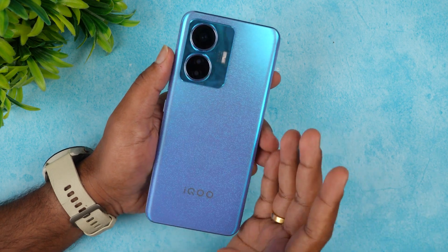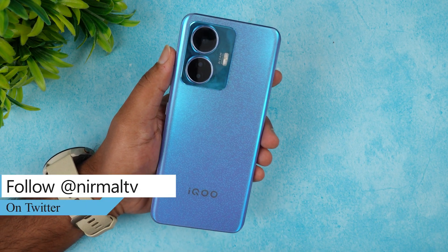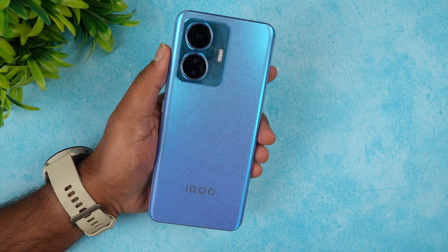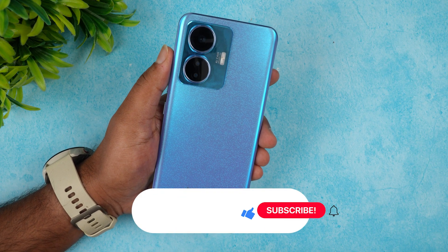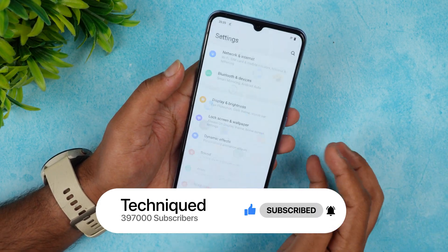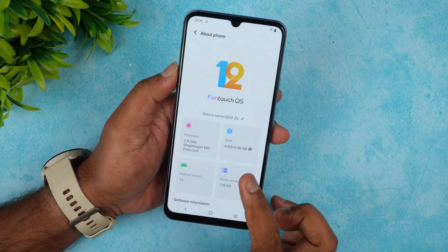We got the device just a couple of days back, started testing it, and have already uploaded the charging test and camera review. Before the full review, which will take a couple more days, we'll be doing this detailed FAQ answering all questions we received on Twitter and YouTube. This is the iQOO Z6.